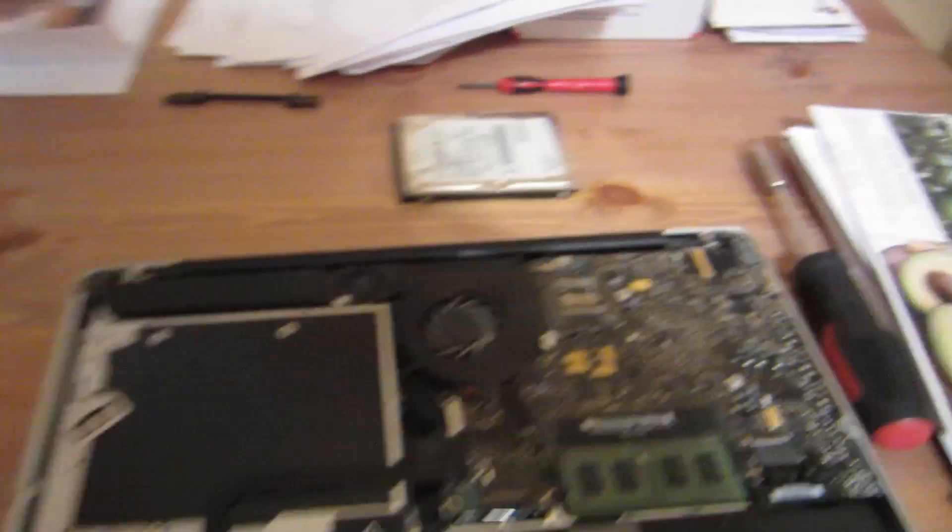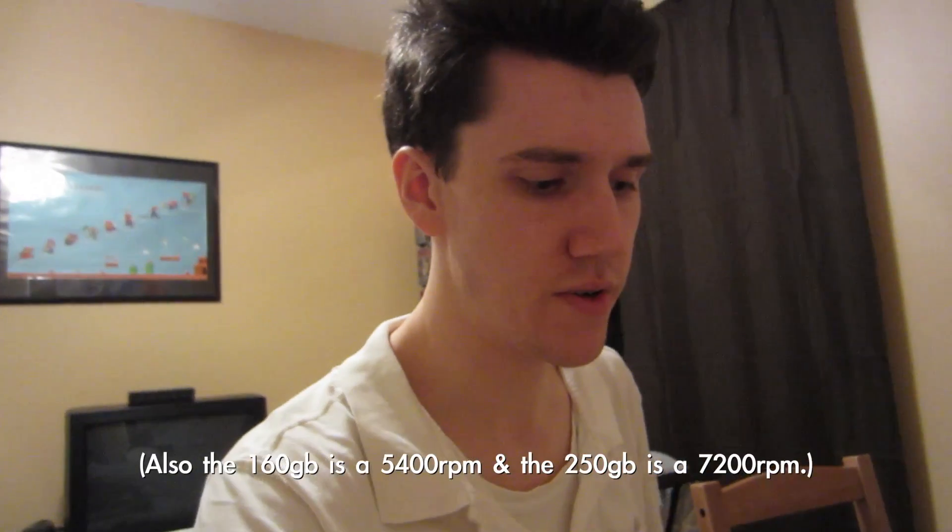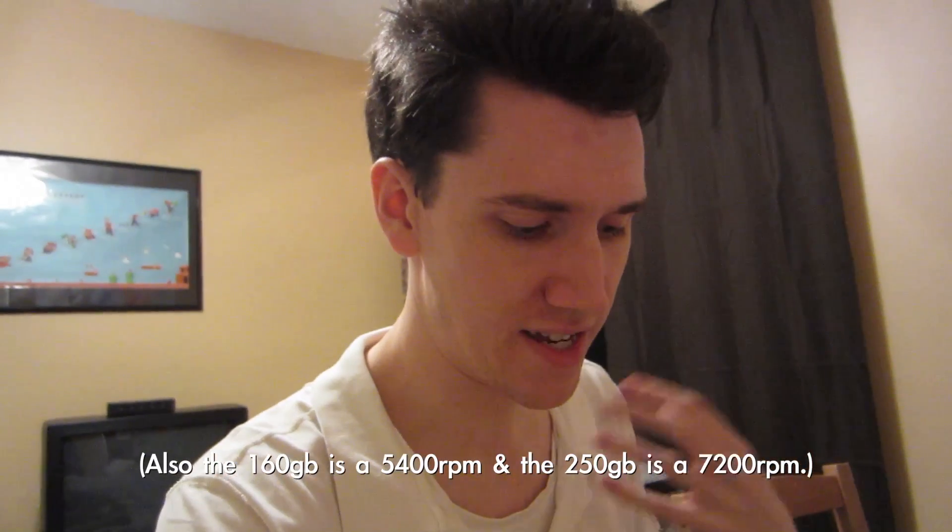Ta-da! There's the hard drive — that's a 160 gig hard drive. The one we're going to be putting in here is a 250. So even if you're doing a little bit of video editing, it's nice to have that extra space to store files. Now we just have to open up the white MacBook, get the hard drive out, and swap them.